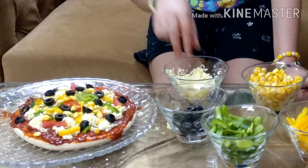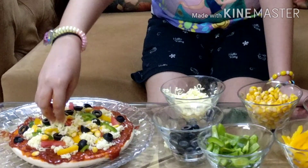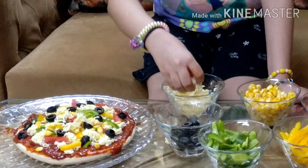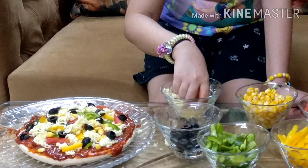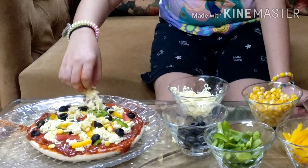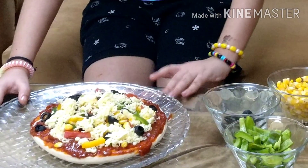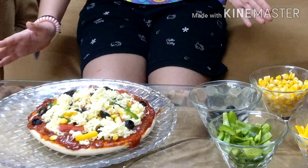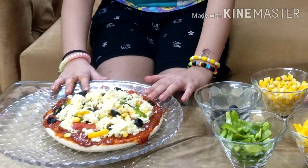Now we are going to put the second layer of cheese on the pizza. I love cheese on my pizza — it is the best thing in the world. So now I have put all of the toppings on my pizza and now we are going to bake it. You have to preheat your pan for 15 minutes.